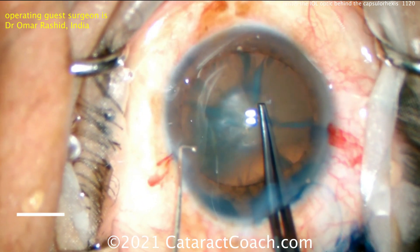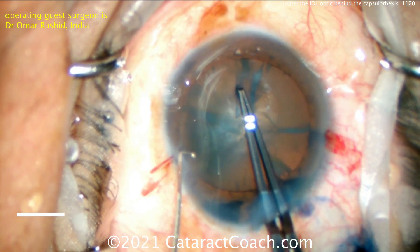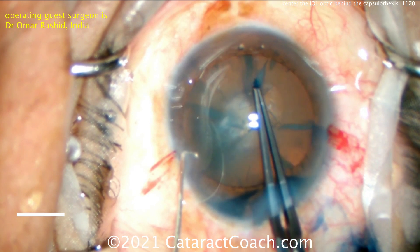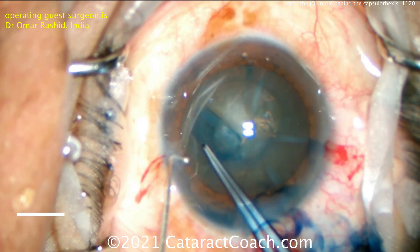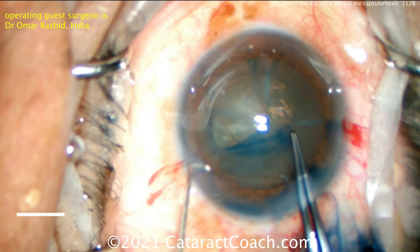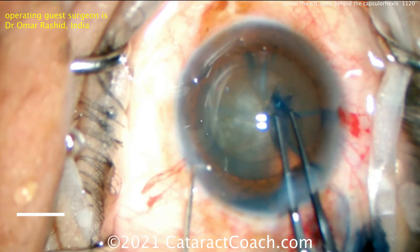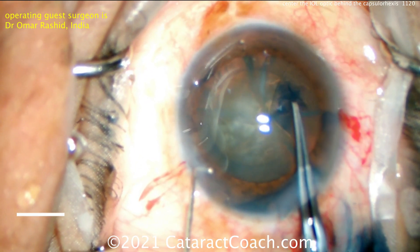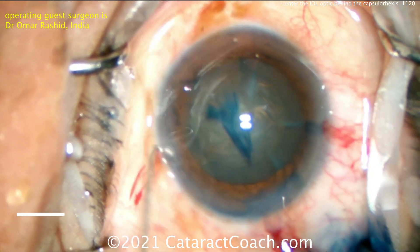Let's see the capsulorhexis technique — just forceps, no cystotome needed. I like that. Pushing here with the tips, getting that flap turned over and making a nice rhexis. Beautiful technique. I like the draping — look at the eyelashes out of the way, the lid margin clean, the eye staying centered in the operating field. Beautiful job. That is a nice looking capsulorrhexis.